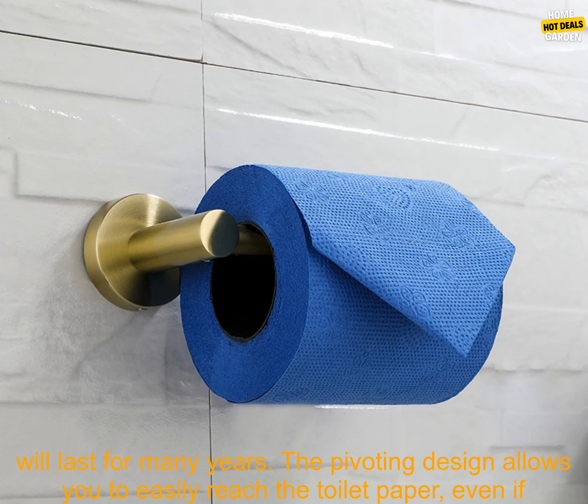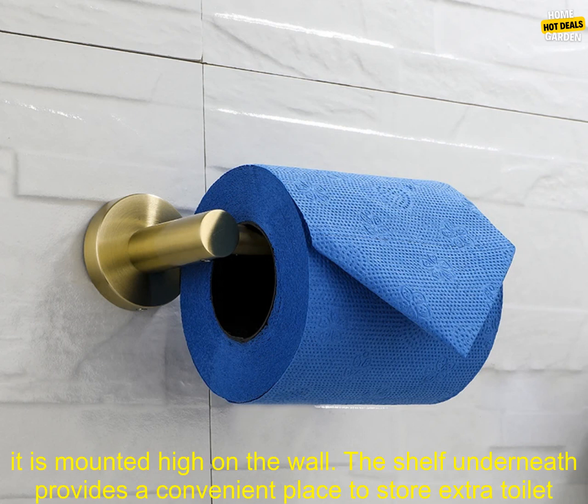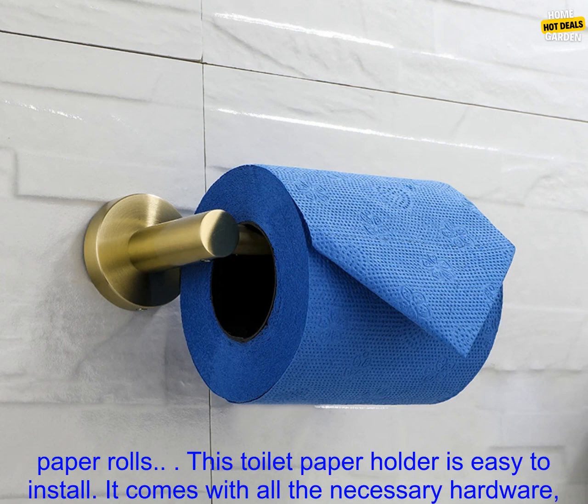It is sturdy and durable, and will last for many years. The pivoting design allows you to easily reach the toilet paper, even if it is mounted high on the wall. The shelf underneath provides a convenient place to store extra toilet paper rolls.